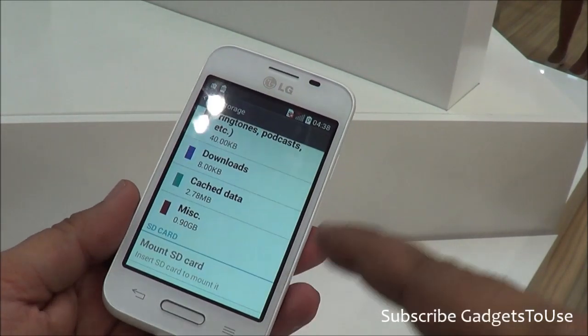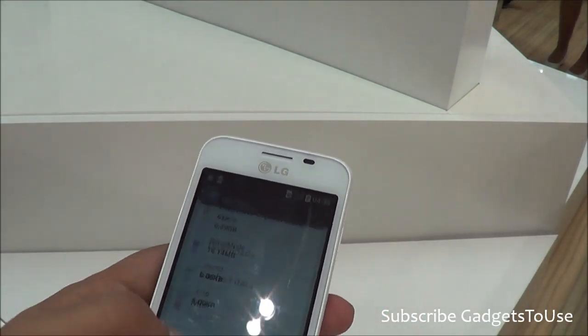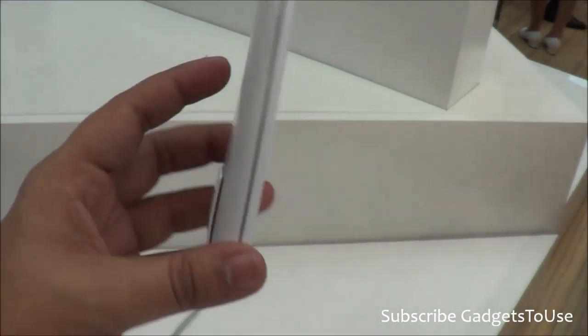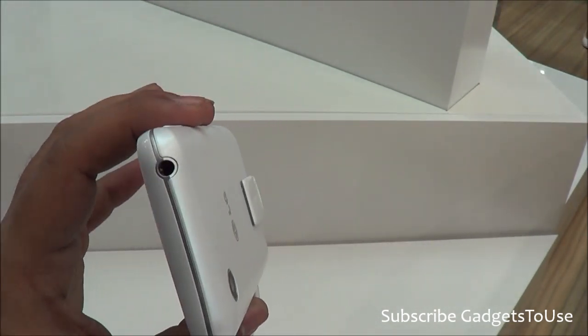It also has Corning Gorilla Glass protection on the front, which will protect the display from fingerprints and scratches. So this is definitely going to be a great phone, especially if it is launched at the right price point in India.